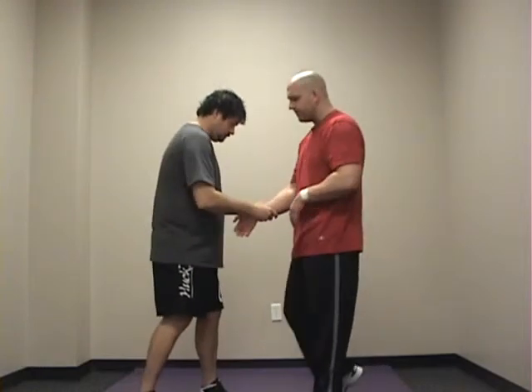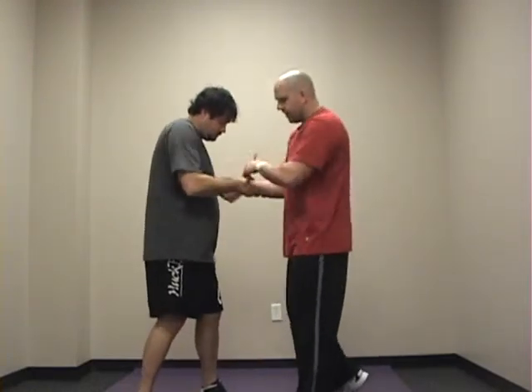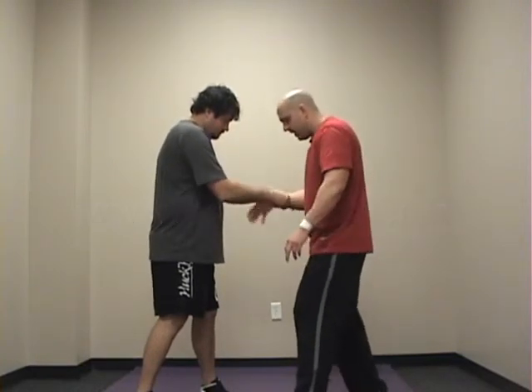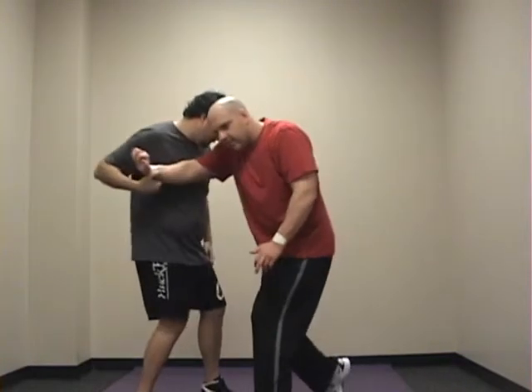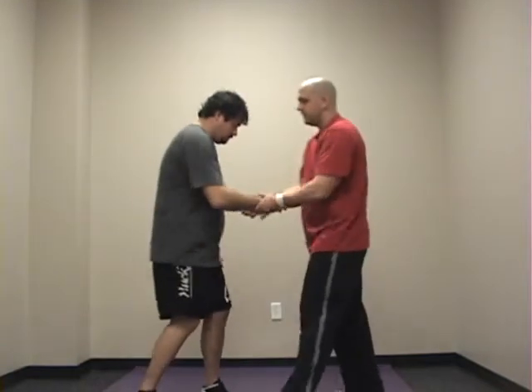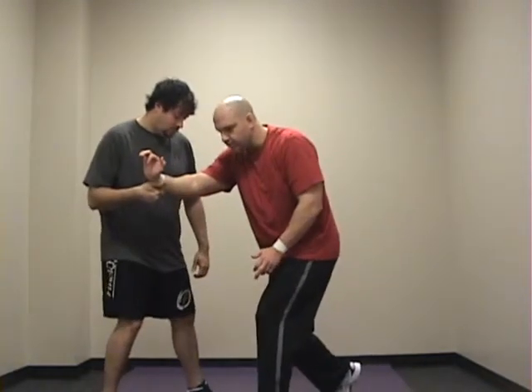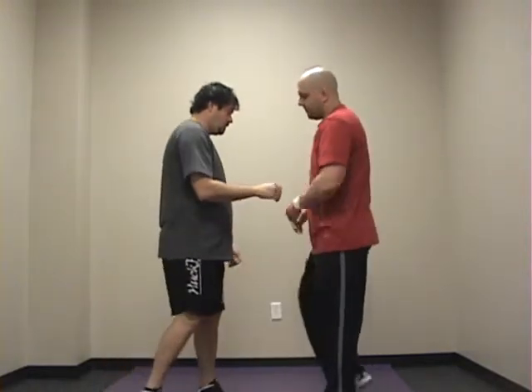Another one you can try from there is if that's not working and you can't get a release — the same thing as on the other side — turn your hand up and push through, just like that. So we're here, we turn our hand up, we push, and that gains your release.